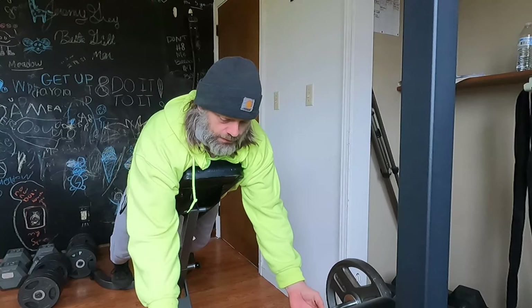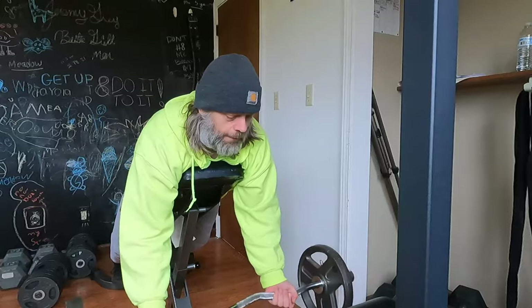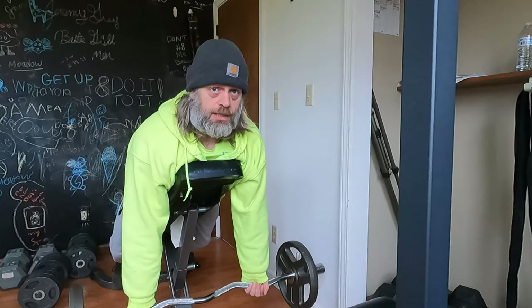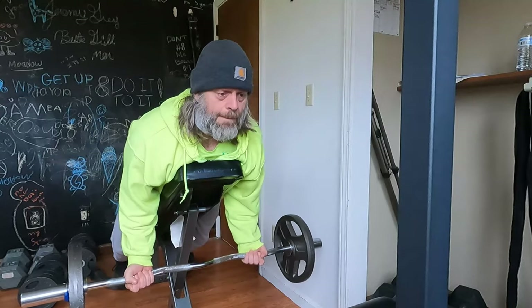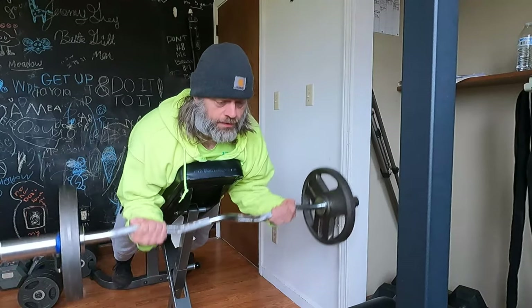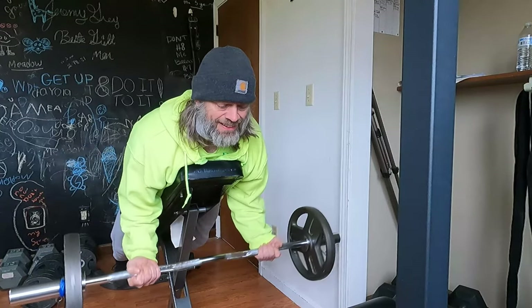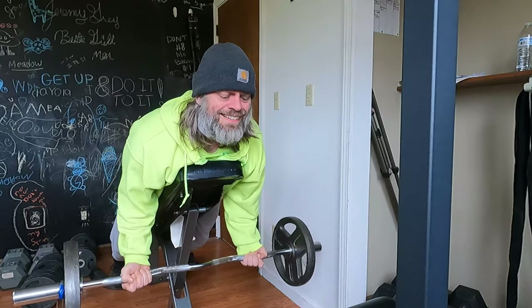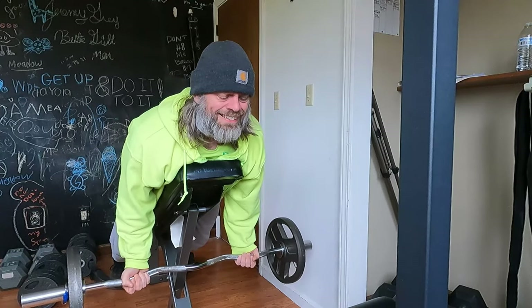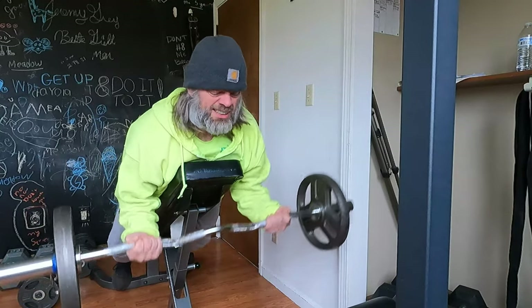I don't want to go too heavy. Keep your elbows back. One, two, three, four, five, six, seven, eight, nine, ten, eleven, twelve.